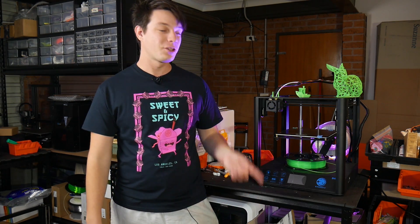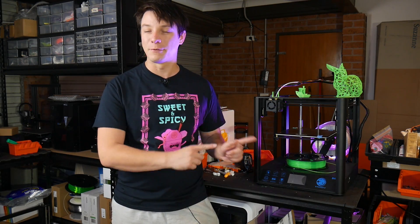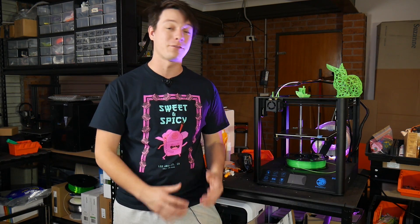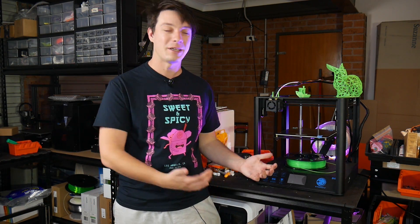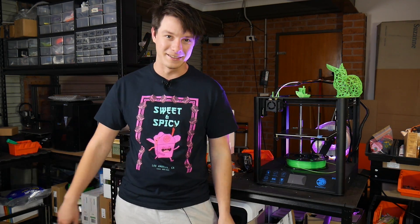In this important update we're going to be checking out the Tronxy D01. In a recent review I tested this machine and discovered that it had thermal runaway protection disabled from factory, which could have led to a catastrophic issue in my garage. I have some updates from Tronxy, what I've done to try to correct that, and let's look at the machine more in general because it's actually a kind of interesting little unit with linear rails and a CoreXY design.